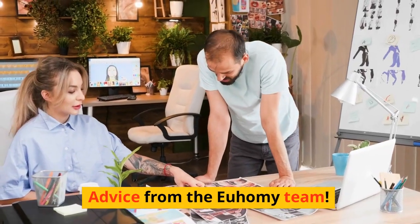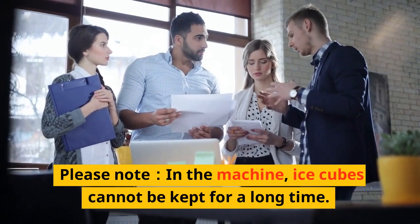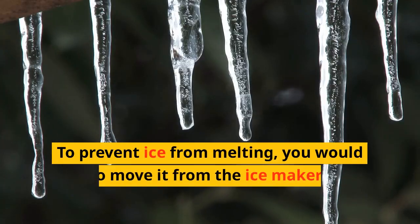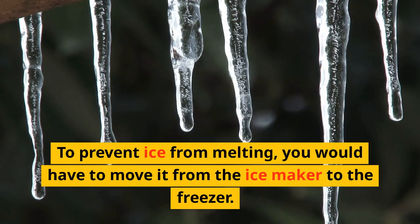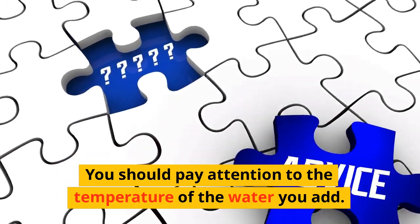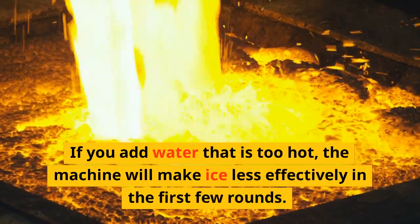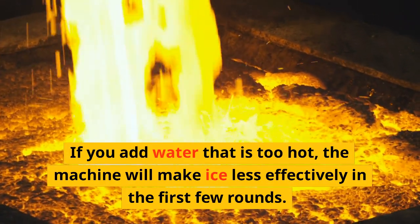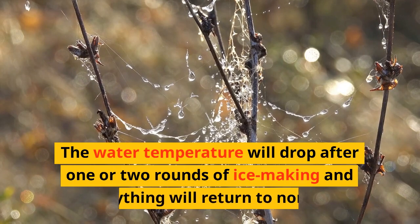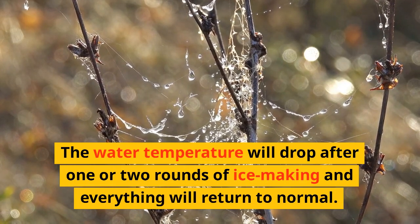Advice from the Yuhomi team: please note that ice cubes cannot be kept for a long time in the machine. To prevent ice from melting, move it from the ice maker to the freezer. Pay attention to the temperature of the water you add — if you add water that is too hot, the machine will make ice less effectively in the first few rounds. The water temperature will drop after one or two rounds of ice making and everything will return to normal.